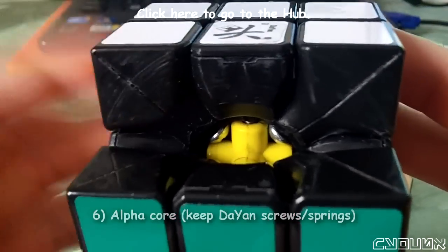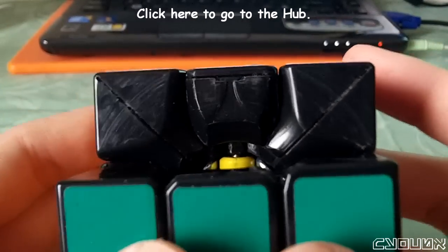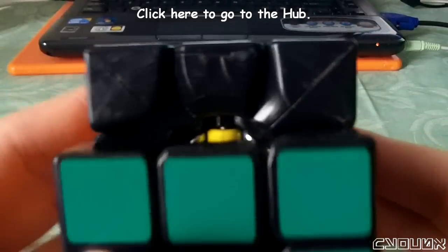I didn't like the Diane cores because I felt like they were less stable. So the screws are still touching the core, but at this point this core is strong enough that I'm not afraid that the cube will break. The hardware, as far as the screws and springs go, those are still Diane and it seems to be working really well.